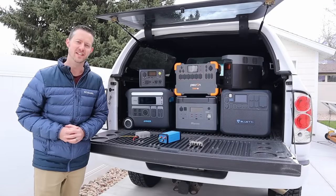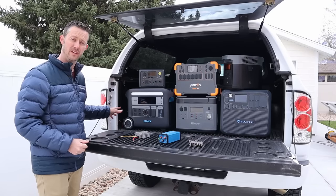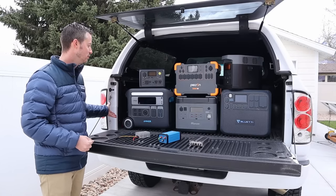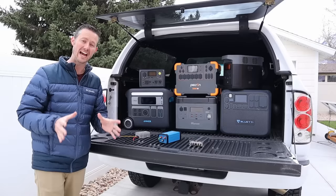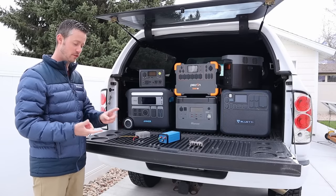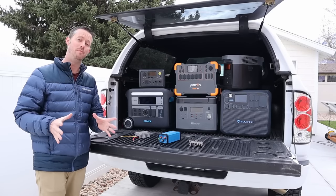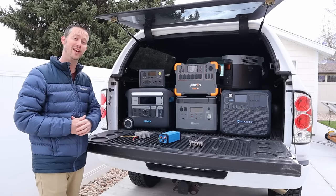Hey guys, thanks for checking out the video today. I want to show you how to charge your large power stations in your vehicle. If you're familiar with charging off 12 volts, when you plug these in normally you're going to see around 100 watts charging input, which is going to take about 20 hours to fill these up. So if you're living in your van, overlanding, or car camping, you're going to need a backup way to charge these a lot faster because if solar isn't around you're going to be waiting 20 hours.